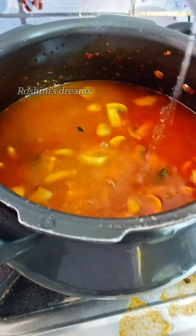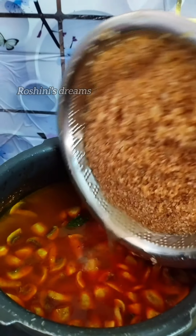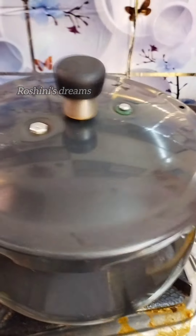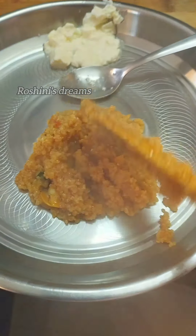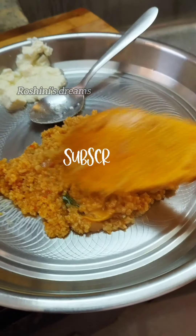We add 2 cups of godumay and add 1 cup of godumay, then add some more godumay. Subscribe and subscribe. Thank you for watching.